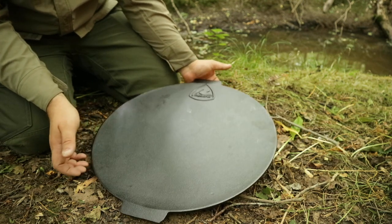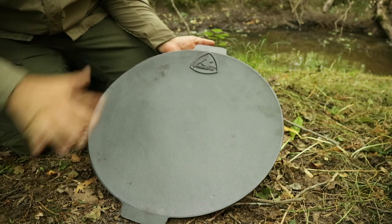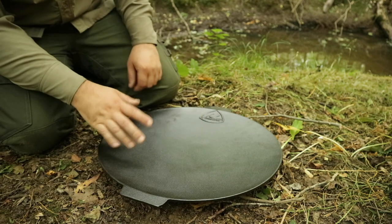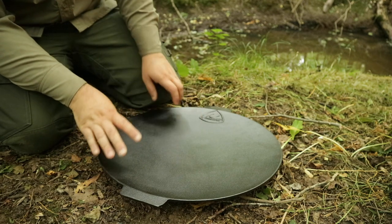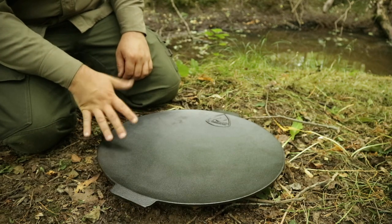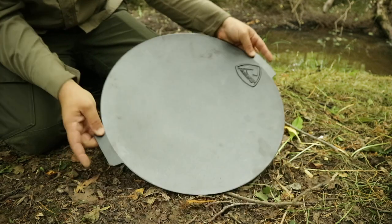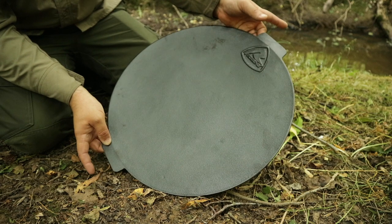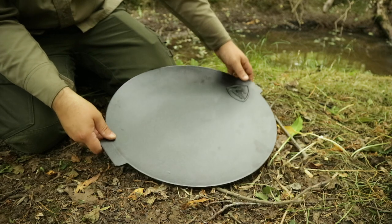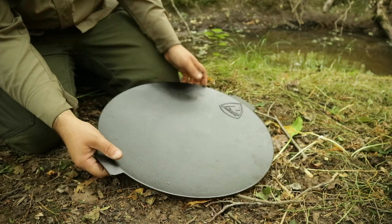These cost in the region of 40 pounds. I'll link below — it'll be an Amazon affiliate link which costs you nothing if you happen to use it. They're quite heavy, so you're looking at 5.8 kilograms, which is 12.9 pounds. You've got 48 centimeters handle to handle — 18 inches — and 44 the other way, which is about 17 inches. It's about 23 centimeters tall assembled, which is about 9 inches.